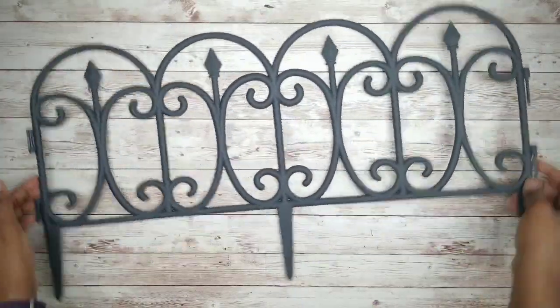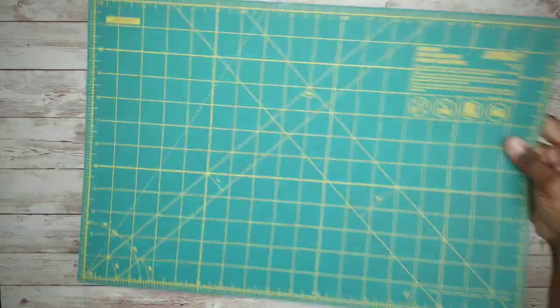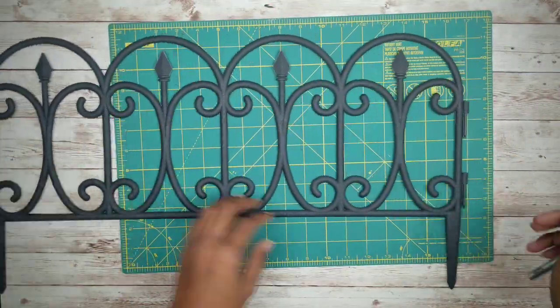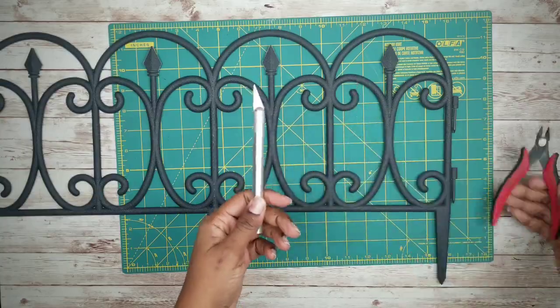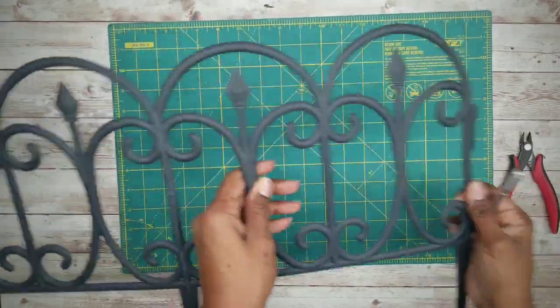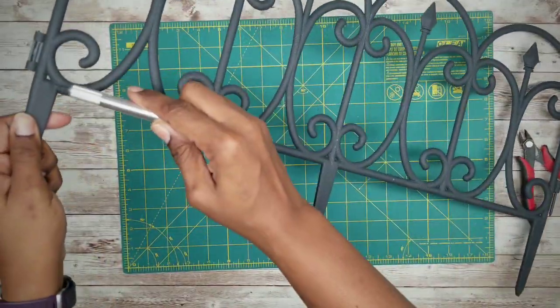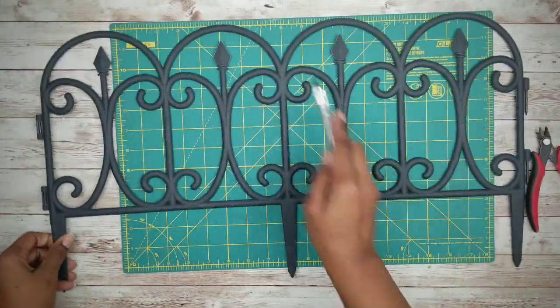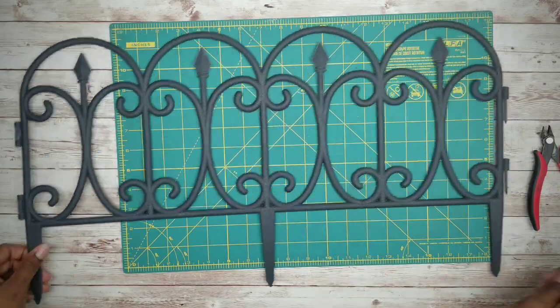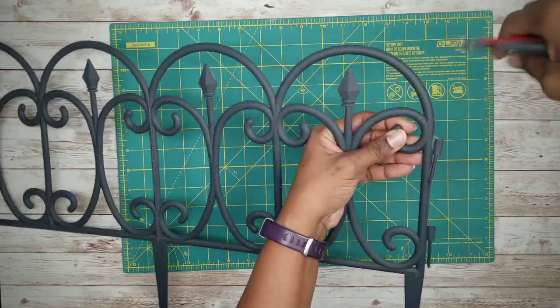We will be using three garden fence sections from the Dollar Tree. Go ahead and lay down your cutting mat and grab your cutting tools — I'll be using wire cutters and my X-Acto knife for this project. We will be cutting off the connection tabs on each end of the fence and all three stakes at the bottom, then cut it in half down the middle. You could use these tools, or if you have a hot knife that would be even easier.